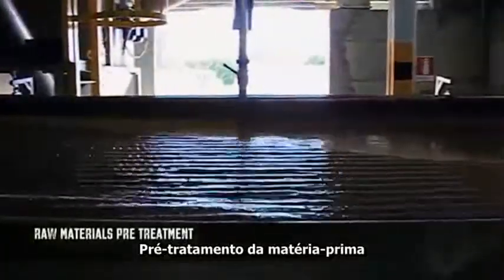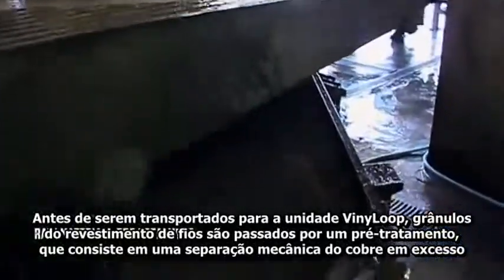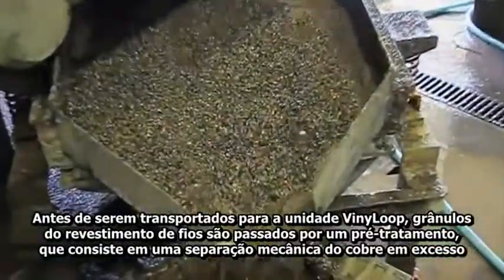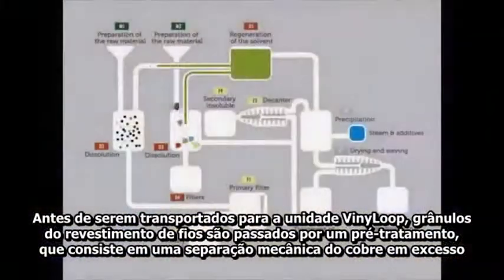Raw materials pre-treatment. Before being fed to the vinyl loop unit, ground PVC cable jackets undergo a pre-treatment step consisting in the mechanical separation of excess copper.